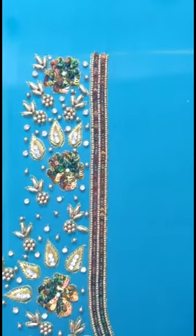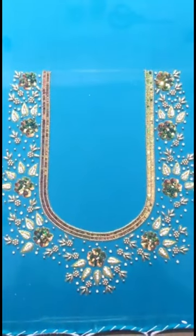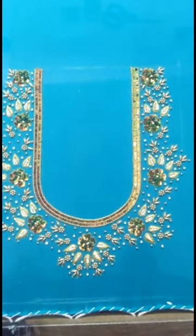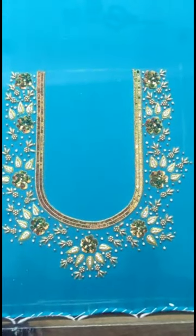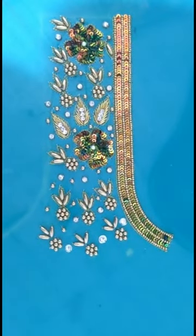In this video we will see a new work blouse and a new collection. If you like it and are interested, please check out the screenshot.